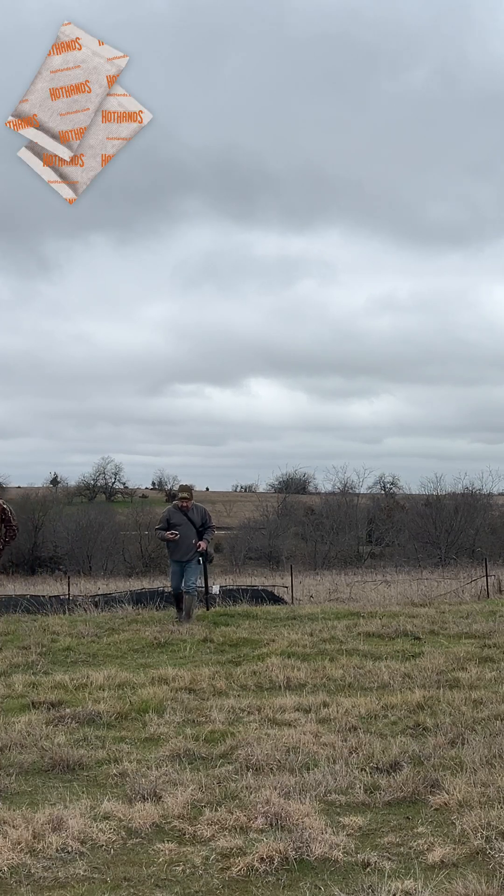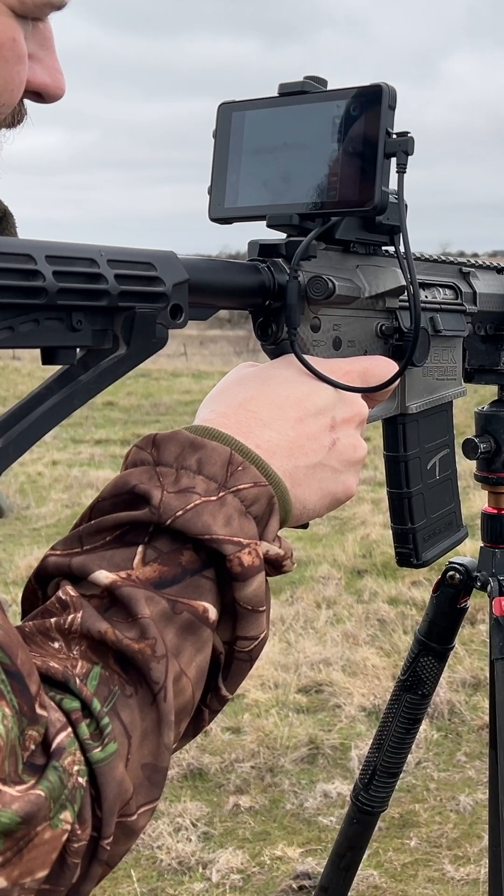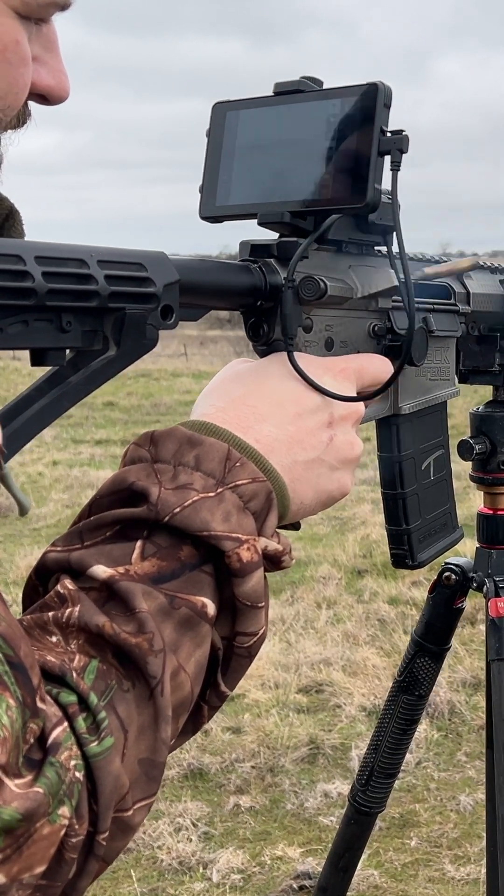The crosshair is super easy to sight in. I recommend using hot hands — it's cheap. You just put them up on a fence post or put it up on a target and you've got a nice square to sight it in on.